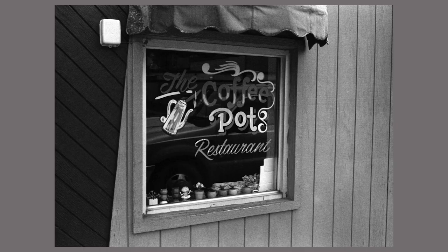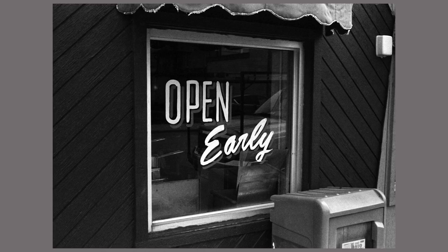This is the painted window — I love this. I love these kind of little hand-painted signs. There's always this 'open early' sign, which is really cool, and the white really stands out. It now has the ironic effect that nothing like this is open anymore.